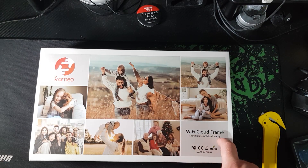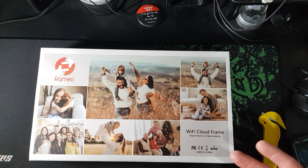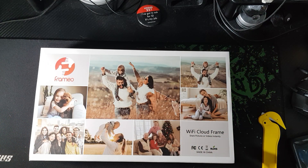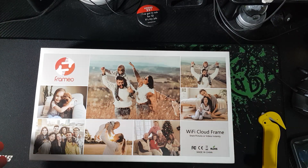Wi-Fi cloud frame shares pictures or videos instantly — I could even display a video of my greatest moments! My unboxing videos from YouTube could be presented right in the video frame. I might actually gift it to David for Christmas — he'd be honored seeing my unboxing videos on it.